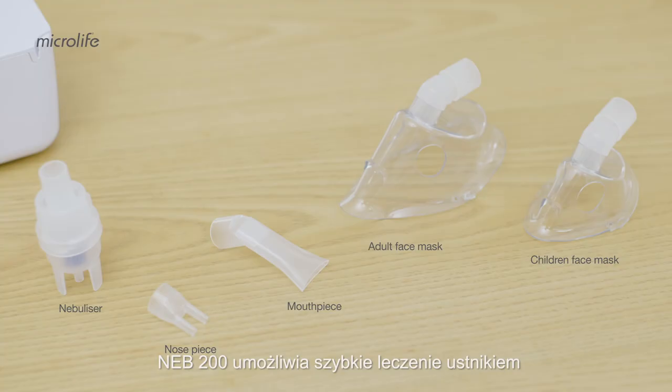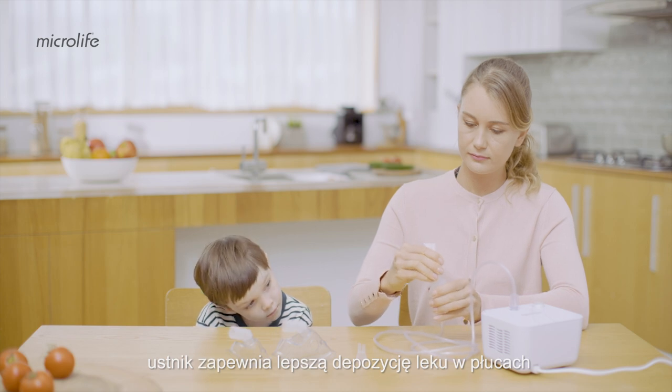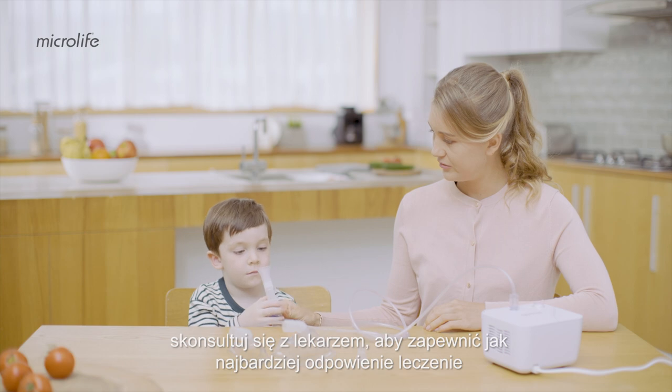The NEB 200 enables fast treatment with a mouthpiece, mask or nose piece. The mouthpiece gives a better drug delivery to the lungs. Consult your doctor to ensure you use the most suitable treatment.